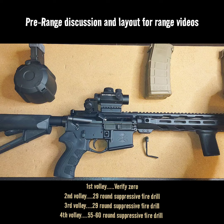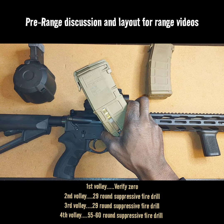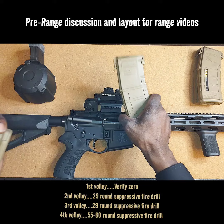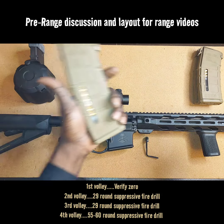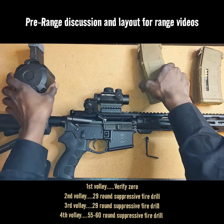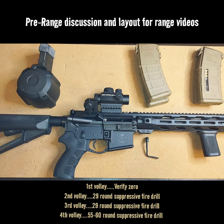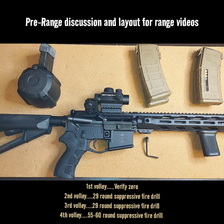So that's going to be our range day. We'll start off, get on target with these two magazines, one mag dump video, another mag dump video, final mag dump video. With that being said, y'all be blessed, be safe. You will see me at the range. Make sure y'all stay tuned.